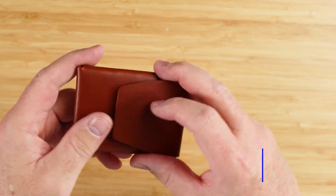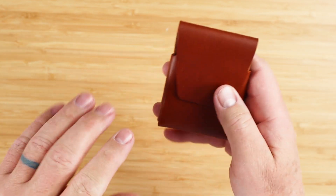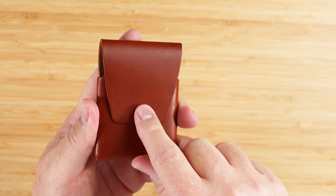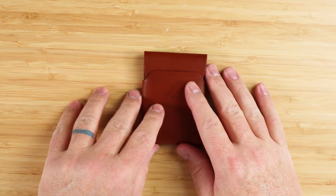I want to dispel something: if you think stitchless wallets are easy to design, let me know, because the most time-consuming things to design and create are the easiest items to use. I think many of you know that, and this is no different. I really appreciate the design and thinking that went into this particular wallet.